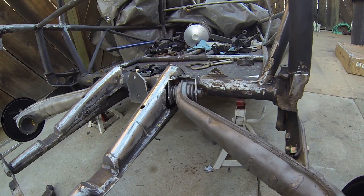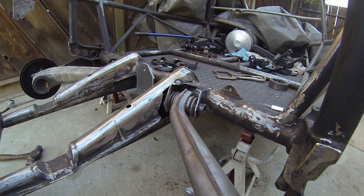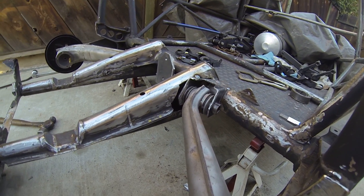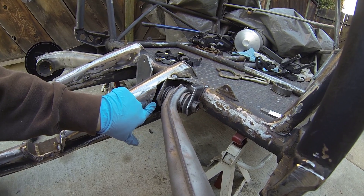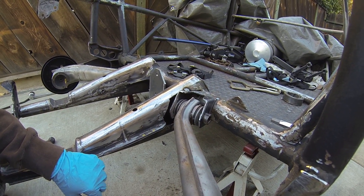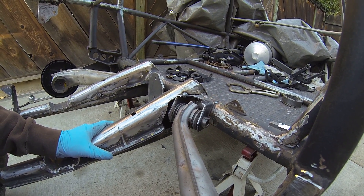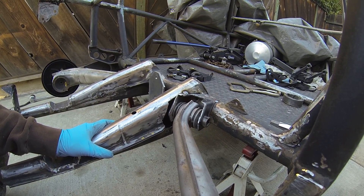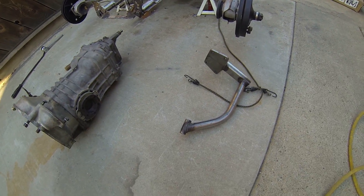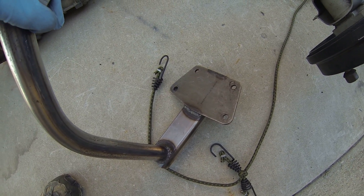Over here you can see the IRS mounts that I tack welded in for now. I cut out a little bit more than I wanted to. Initially I was trying to not use a jig, but that wasn't working out too well, so I went ahead and ordered the jigs. Here's the jig I used — it's USA made, I believe from pacificcustoms.com.